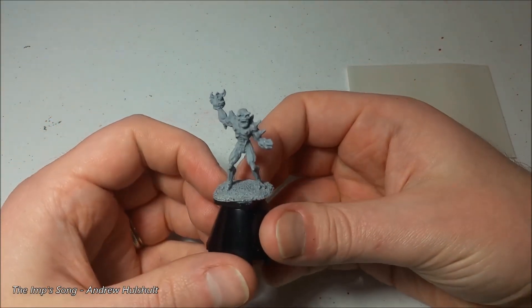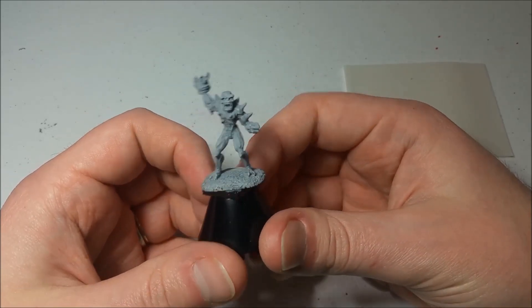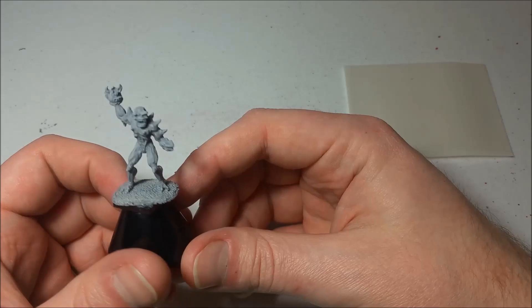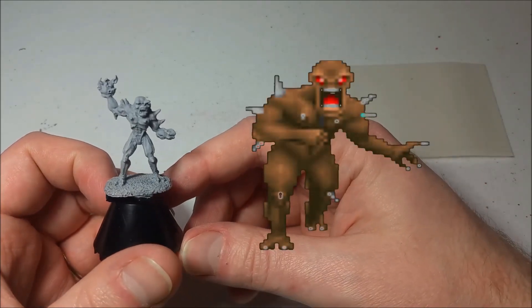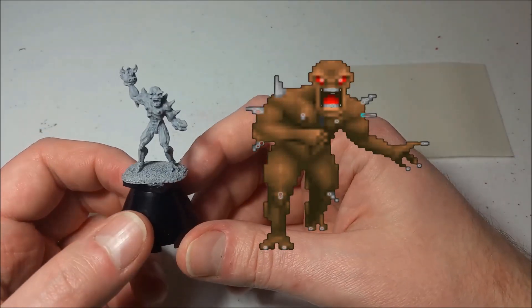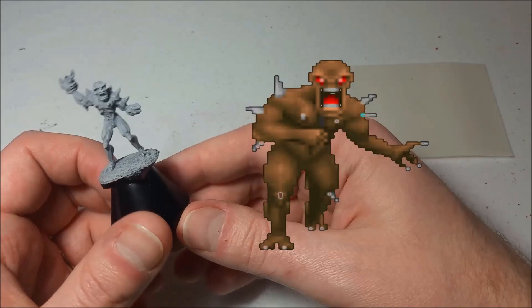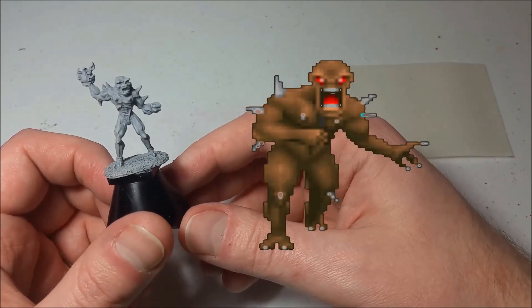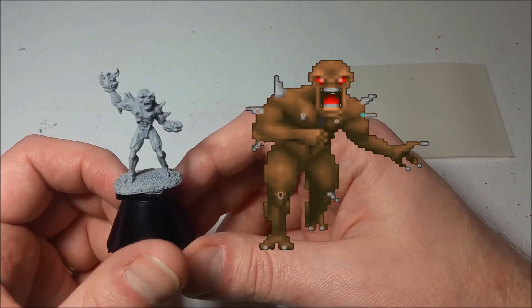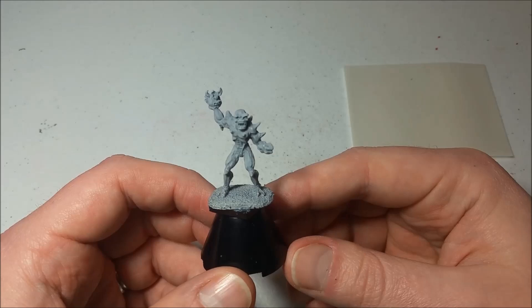Welcome to another edition of Let's Paint a Mini. We're busting out more of our Doom Reaper miniatures and moving on to the Imp. I really like this miniature a lot. Looking at the original pixel art, it's mostly just brown — a brown base with lighter brown highlights — and the spikes, teeth, and all that are just kind of white. We're going to use various colors everywhere though.